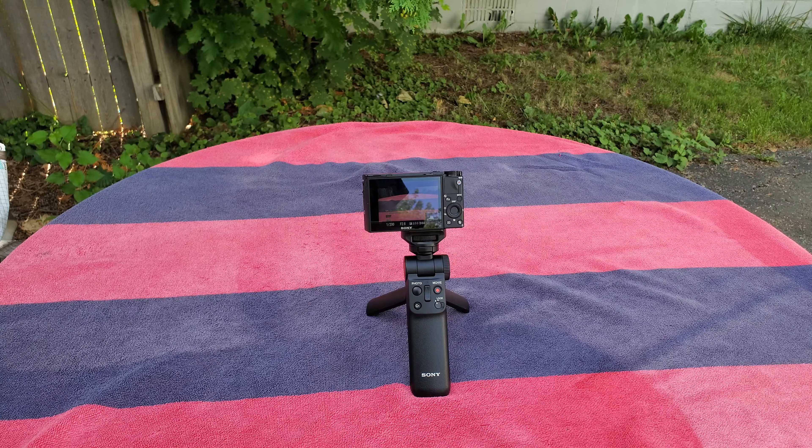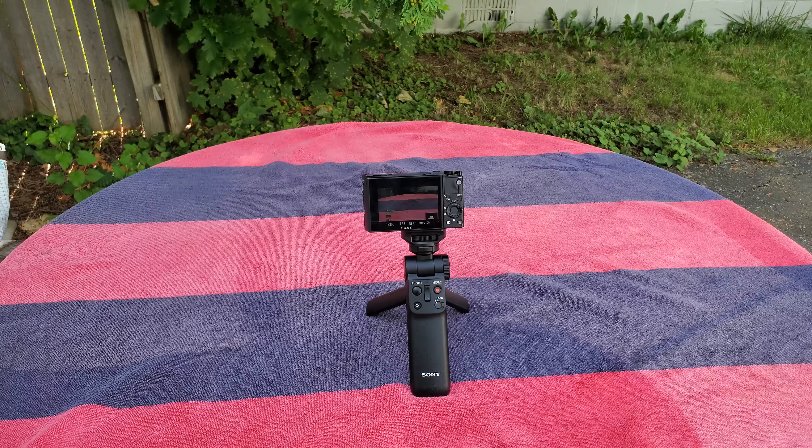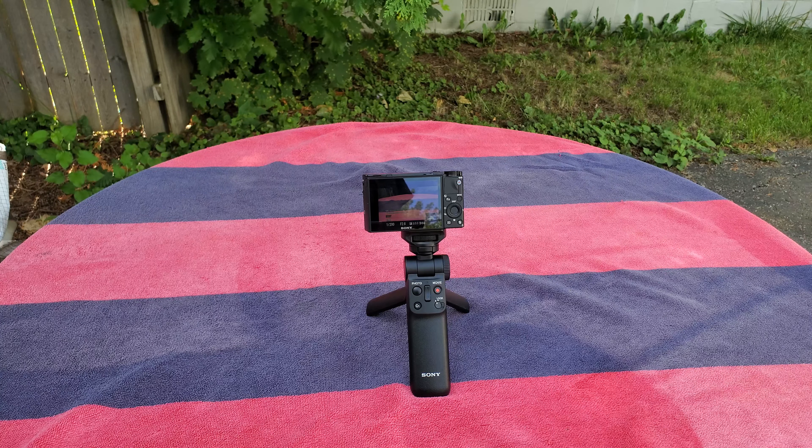Ladies and gentlemen, boys and girls, children of all ages, Hollywood Shono Tech Reviews here, about to give you a tech review video. In this video, we're talking about the wireless shooting grip brought to you by Sony, which costs around $150.